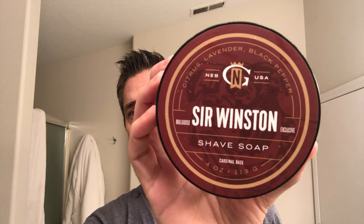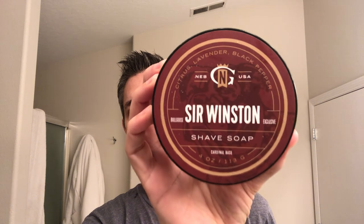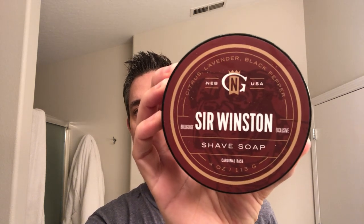Today we are going to continue with the Nod, and we've got the Gentleman's Nod Sir Winston. This is a Bull Goose exclusive. I'll link the site in the description.